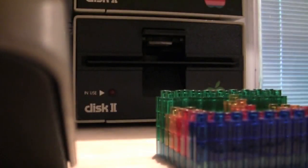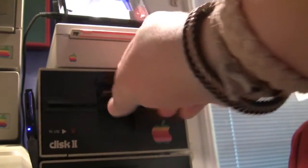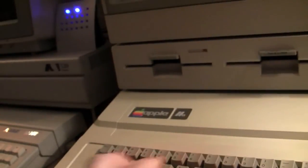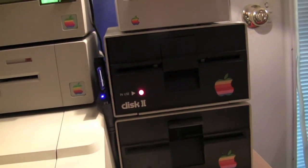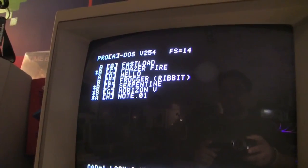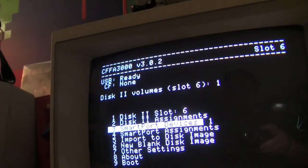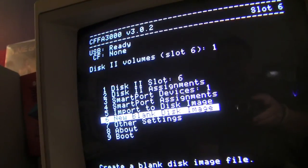I did actually keep the disk 2 controller in the system — it's in slot 1. So if I reset and do a PR number 1 to boot off of slot 1, you'll see it boots right up. So that lets me move images — disks into images if I have any that I can't find online, or anything that's data that I generated. When you go into its menu, there's a feature that lets you import disk images from a real disk and make new blank disk images, that kind of thing.